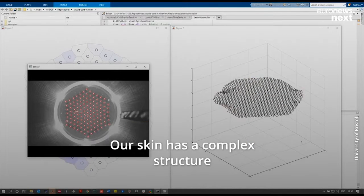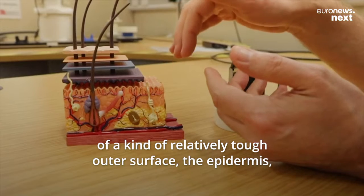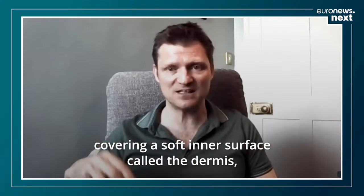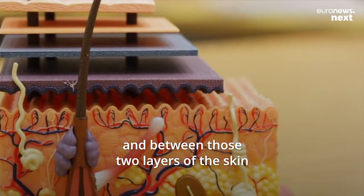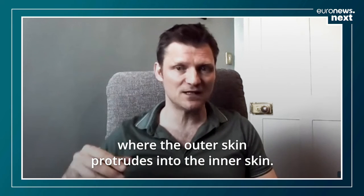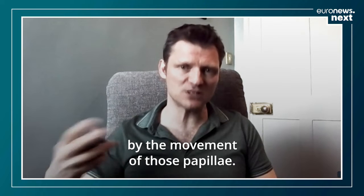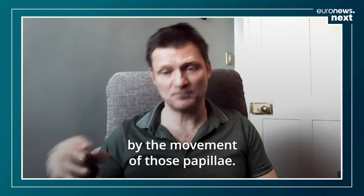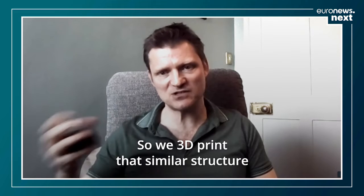Our skin has a complex structure — a relatively tough outer surface, the epidermis, covering a soft inner surface called the dermis. Between those two layers are structures called dermal papillae, where the outer skin protrudes into the inner skin. Our sense of touch works by the movement of those papillae, so we 3D print that similar structure into our artificial skin.